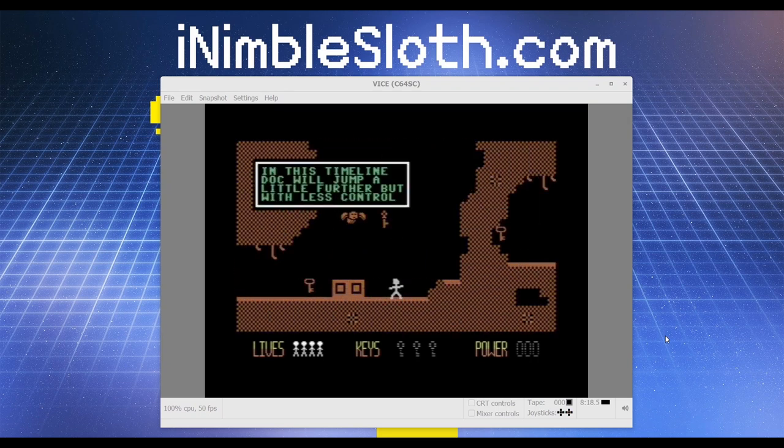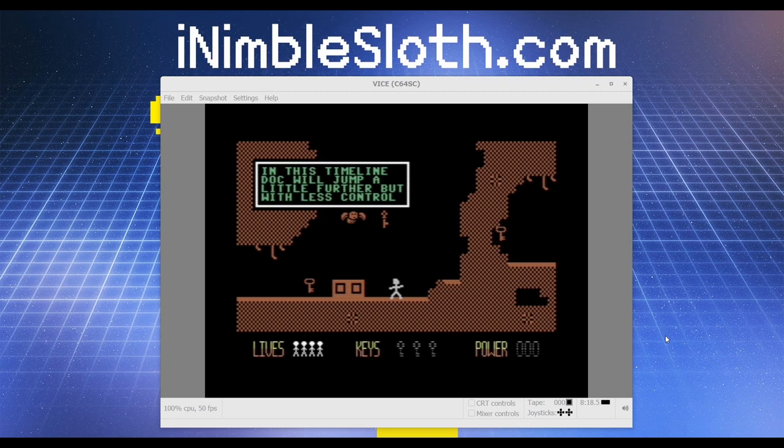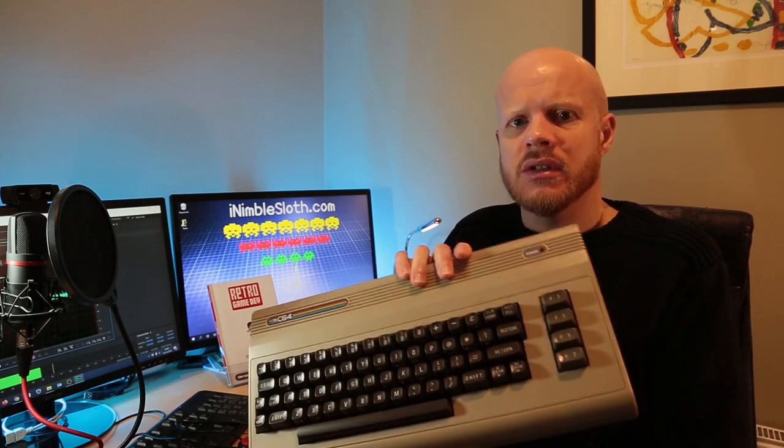Is this better or more convenient? Why don't you let me know your take on this in the comments down below. That was the C64 joystick connected to a Windows machine running VICE. Whilst the overall user experience is not the same and as fluid as when using one of these, it is a darn sight cheaper.